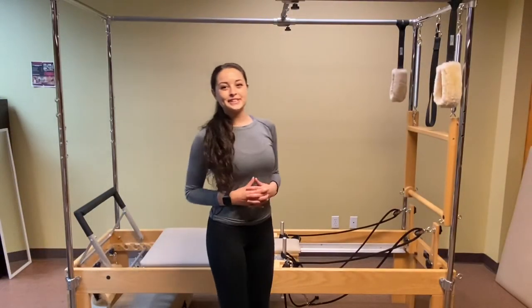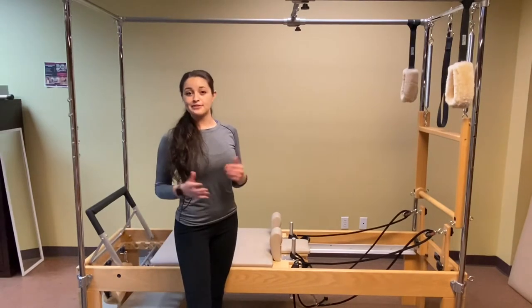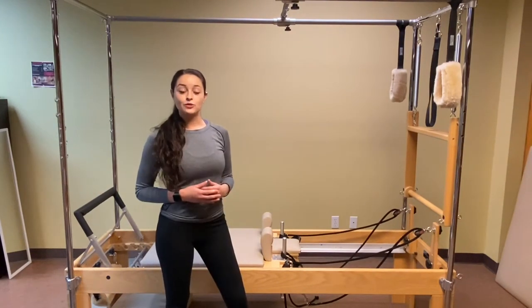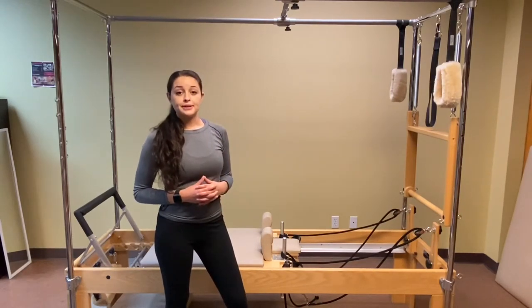Hi everyone, and welcome to Pilates Fit Friday, where we discuss Pilates content each week. I'm Daviana, and today we're going to go over one of the pieces of equipment — probably one of the more popular pieces of equipment in Pilates.